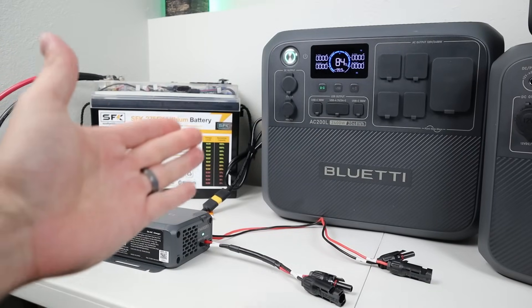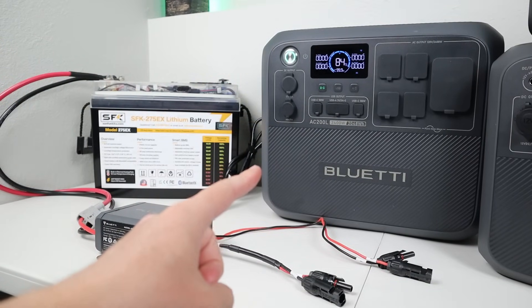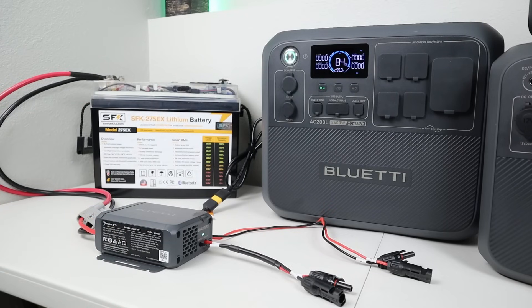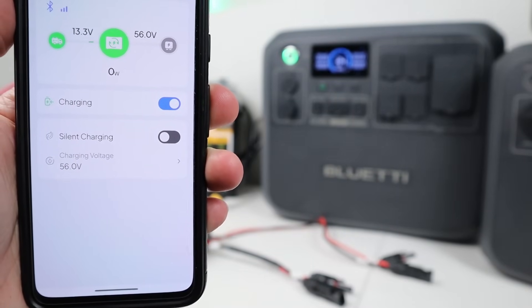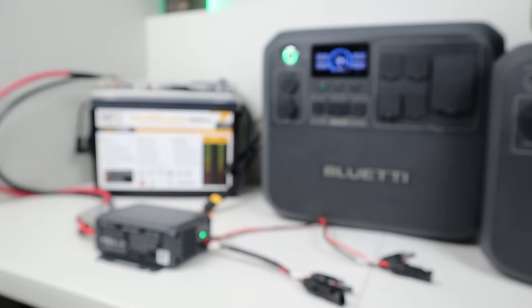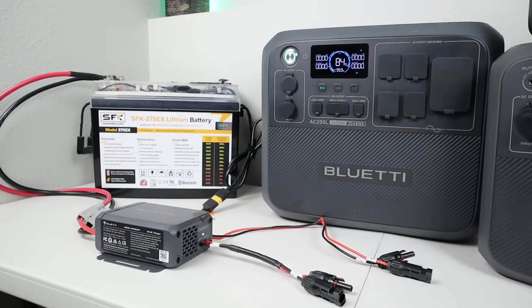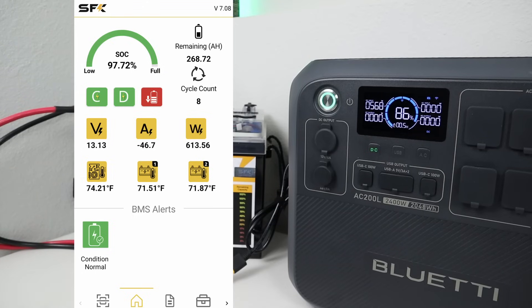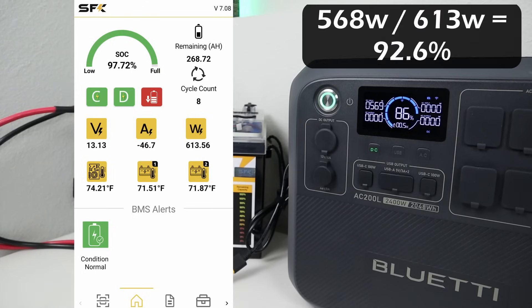In the next test, we're going to connect the Charger 1 to the larger AC-200L. The difference is this one allows 1200 watts input instead of 500 watts. This is rated at 56 volts output and 10 amps, so that's right around 560 watts. I've selected the Bluetti AC-200L in the smart app, and the output voltage is still 56 volts — the peak output. Looking at the screen, we are getting 568 to 569 watts charging input. The SFK battery is showing 613 watts drawn, giving us about 92.6% efficiency — really good even at peak output.